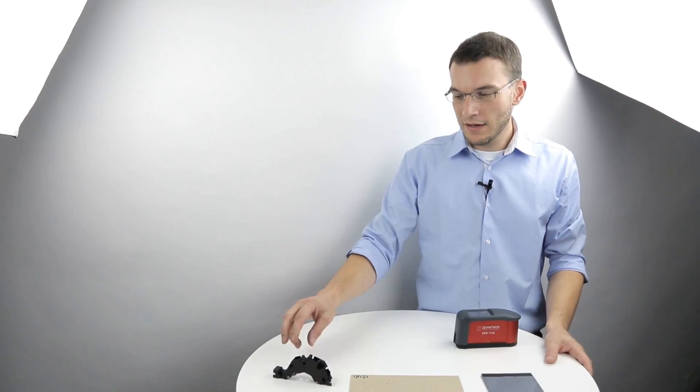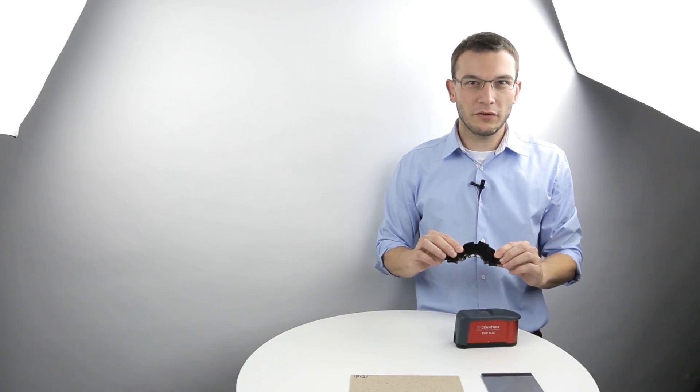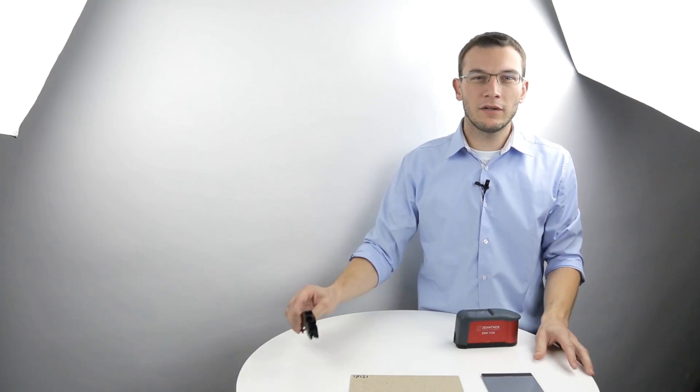During the development, we specially focused on fast and reliable measurements. That's why we milled the entire optics out of one single piece of aluminum. We named it monoblock optics, and it gives us more stability and extra accuracy in the measurement.